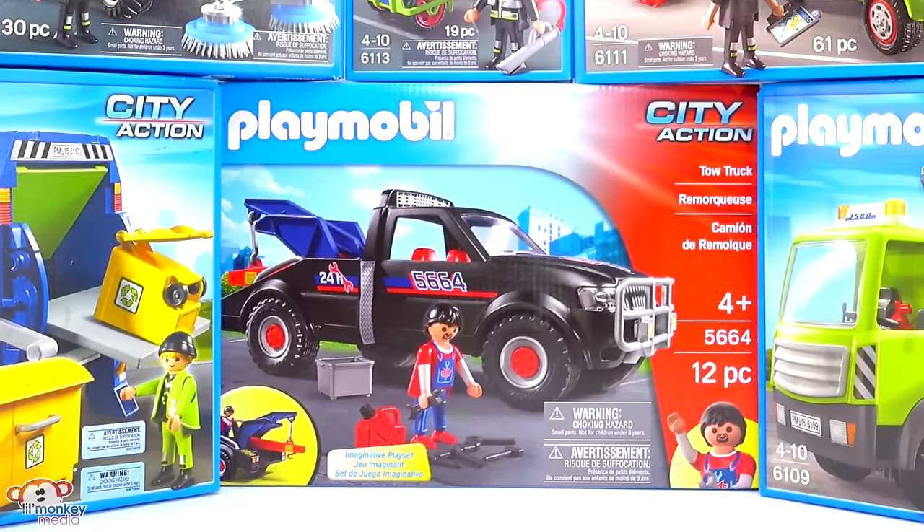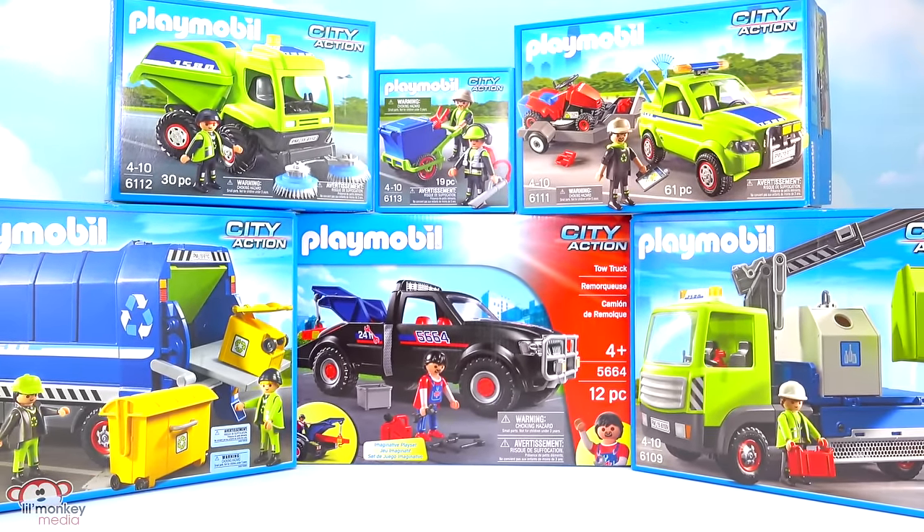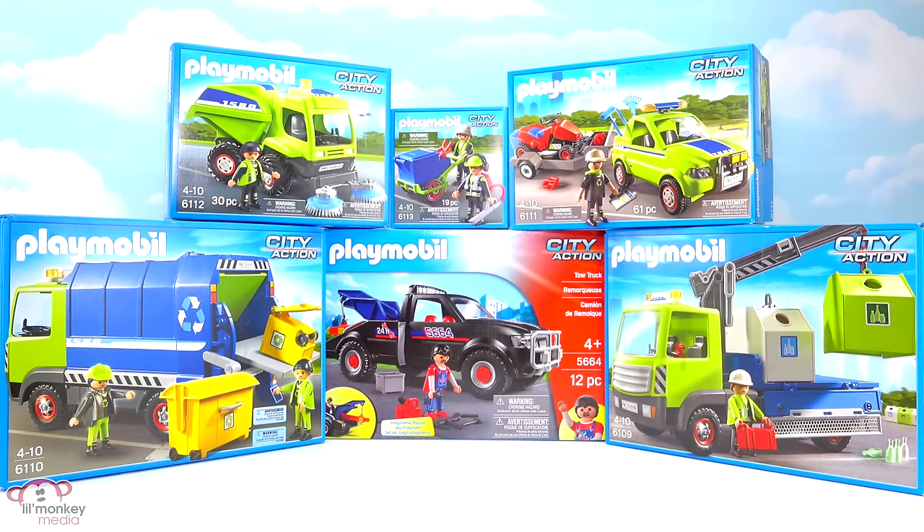Welcome back Little Monkey fans, it's Carrie here, and today we're going way up to the treetop toy box for a Playmobil review. We have six amazing sets from the city action collection along with three direct service add-on sets.